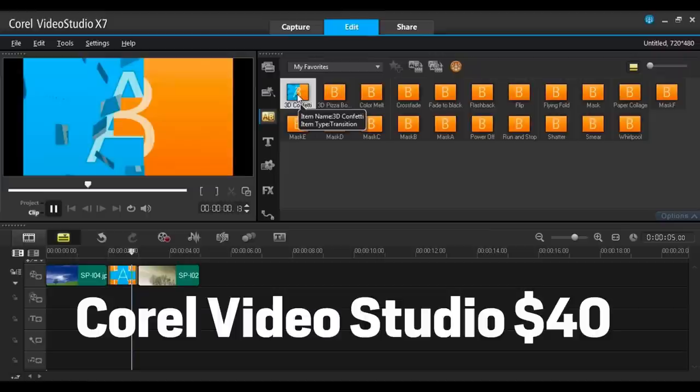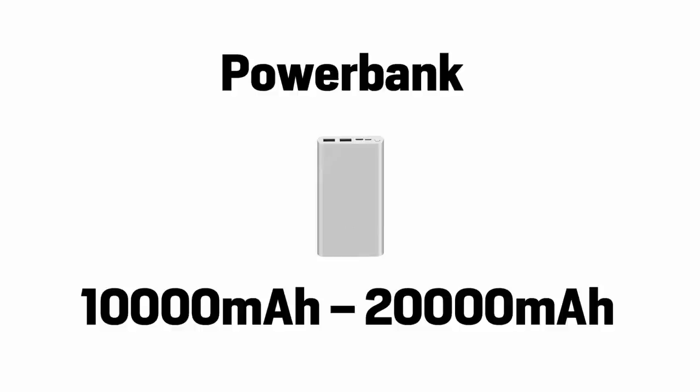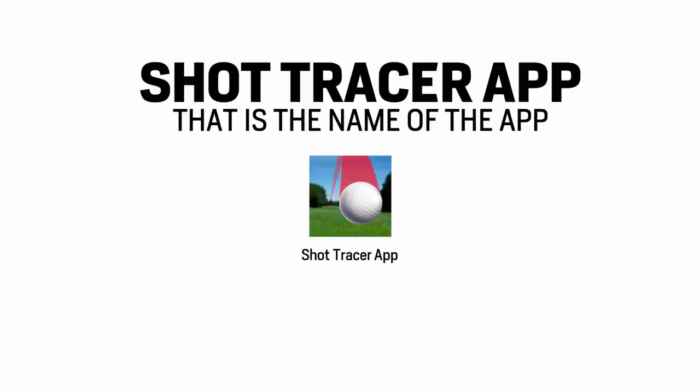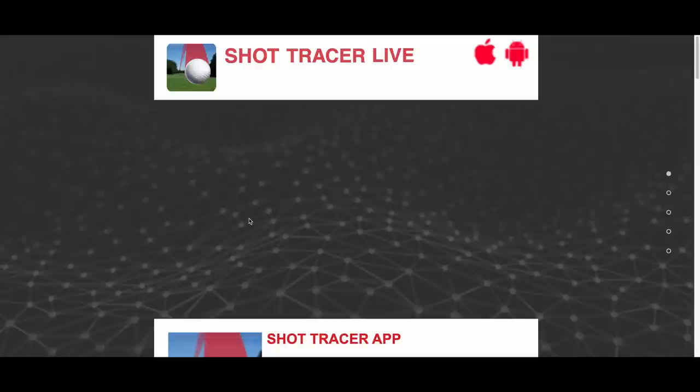One editing program — I used Coral Video Studio for the first 143 videos. It's cheap, simple, and extremely easy to use. One tripod to hold your camera; it needs an attachment that can hold a mobile phone. One power bank battery with the cable to charge your phone while you play. One duct tape roll to tape the battery onto the tripod. Then the one item everyone asks me for: the Shot Tracer app, available through the Apple Store or Google Play — it's literally called Shot Tracer app. I found it through Google. One optional external microphone with a dead cat for windy days.